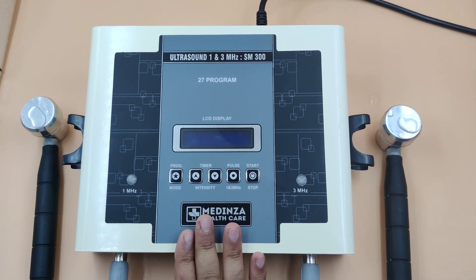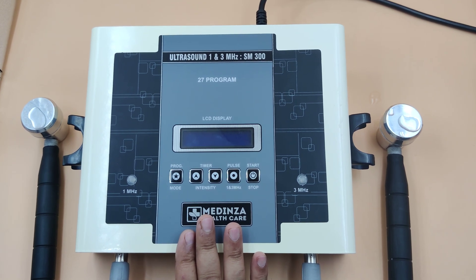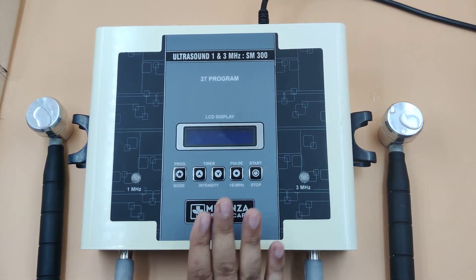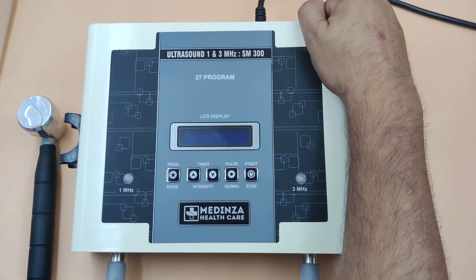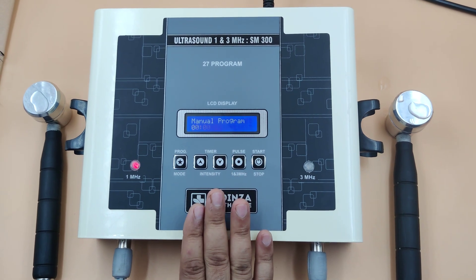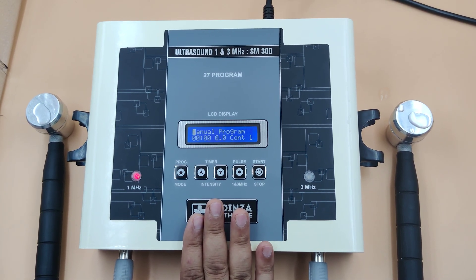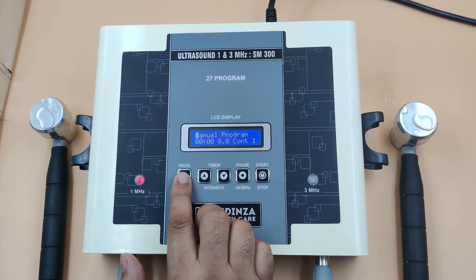I will show you the demo of the ultrasound 1 and 3 megahertz LCD unit, model SM 300. It has 27 programs along with a manual program. Switch on the machine and attach the probe wire. Start with the manual program — you can set all details as per your need. Press the mode button to start the manual program.